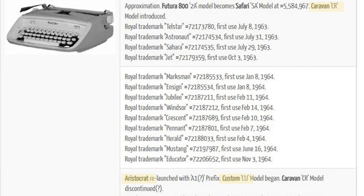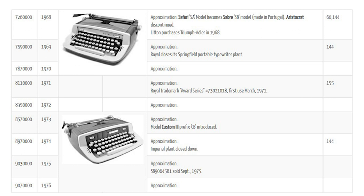In the 1970s they moved to the Royal Sabre body design, and I have one of those in my collection. They look rather similar but there are some slight differences in their construction — one was made in the United States, one in Portugal. And the Sabre doesn't have these extreme side panels on the sides of the keyboard, so they're kind of similar but a little bit different.